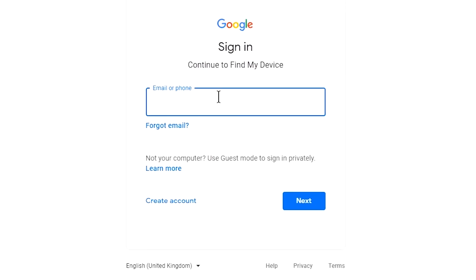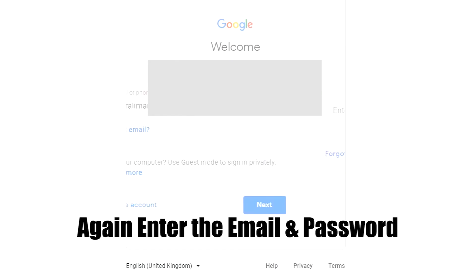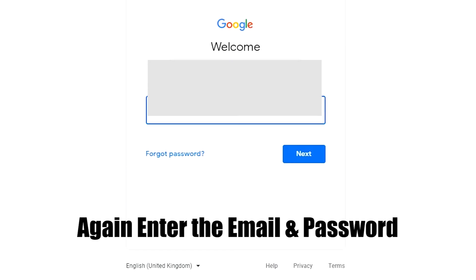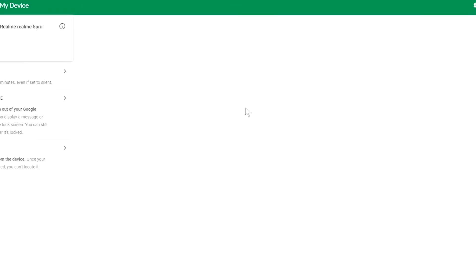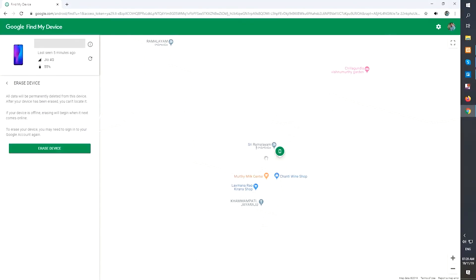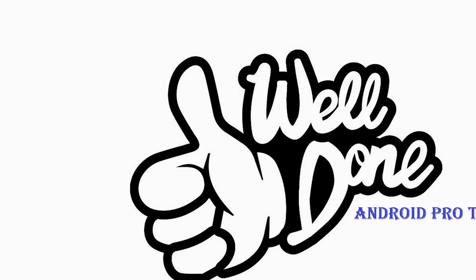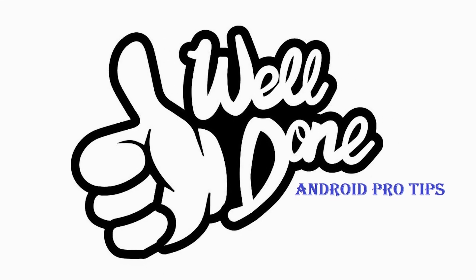Again, enter your email and password to confirm. You will see the Erase Device menu. Then tap on the Erase option. Well done — you have successfully reset your mobile.